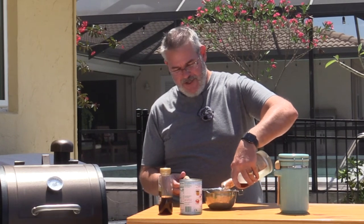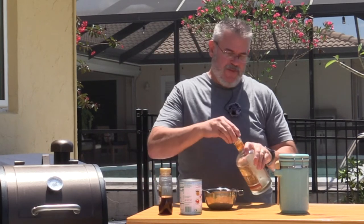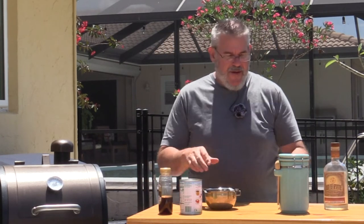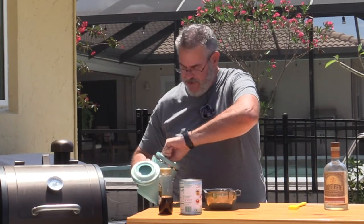I'm going to go ahead and pour just a little bit of this in here — about a shot or so. We'll go with the rest of it. Into that, I'm going to add some brown sugar, about a quarter of a cup or so.